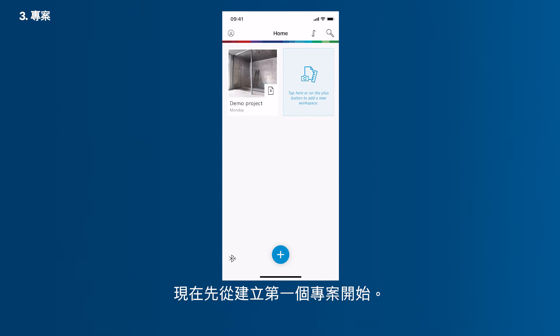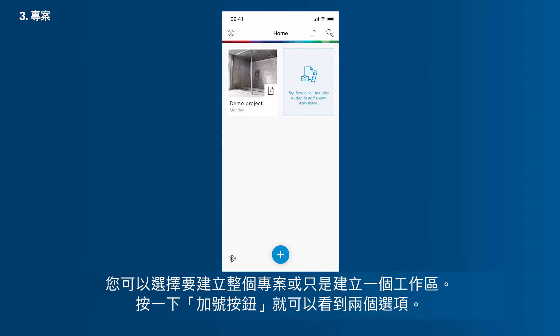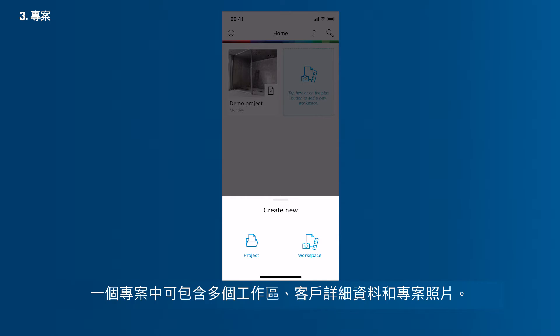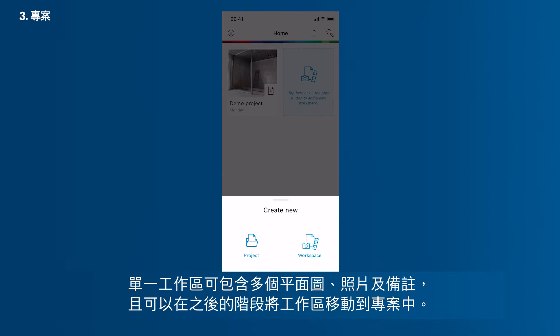Now you want to create your first project. It is up to you if you want to start a whole project or just a workspace. Tap the Plus button in order to see the two options. A project can contain a vast number of workspaces, client details and a project photo. A single workspace can contain several floor plans, photos and notes and can be moved into a project at a later stage.